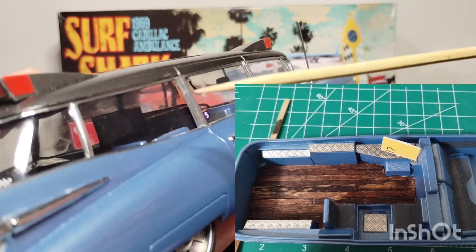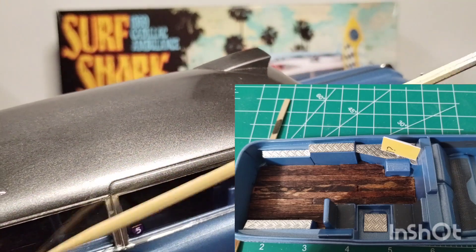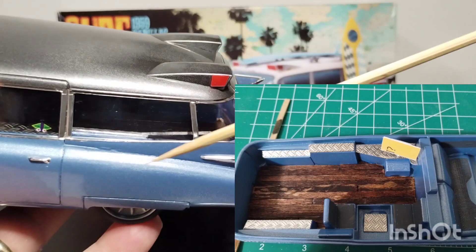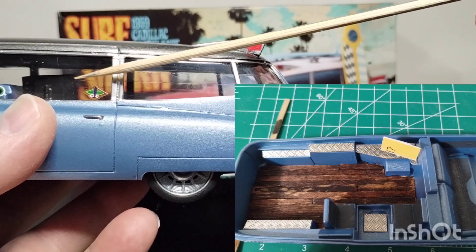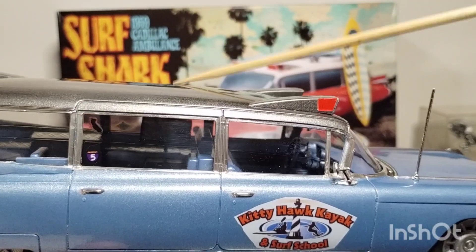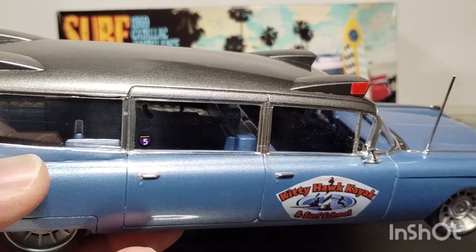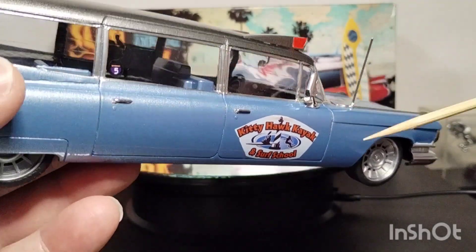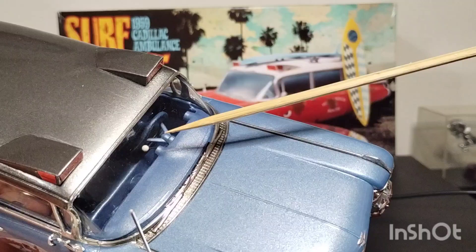I'll throw some pictures on here of the interior. All the panels where the ambulance gauges were, we put diamond plate over and bare metal foiled them. I then made a flat screen computer, and it's got a North Carolina surf map on it. I did a wood grain in the bed of the floor — just wooden coffee stirrers laid out. I also managed to get a white ball shifter in here, even though it is a column shifter.